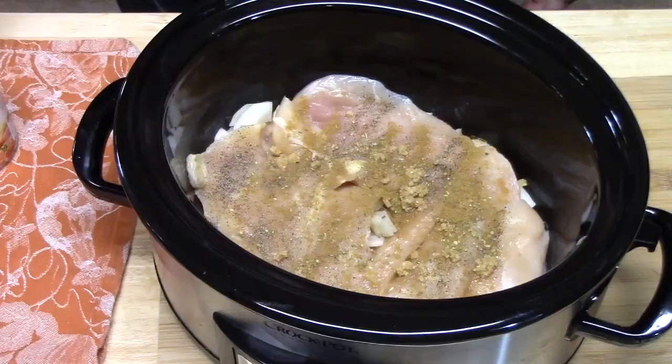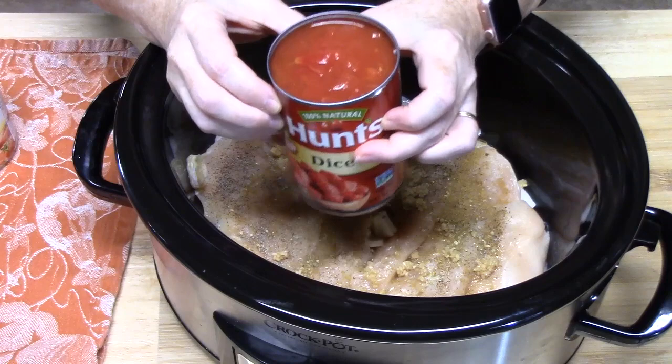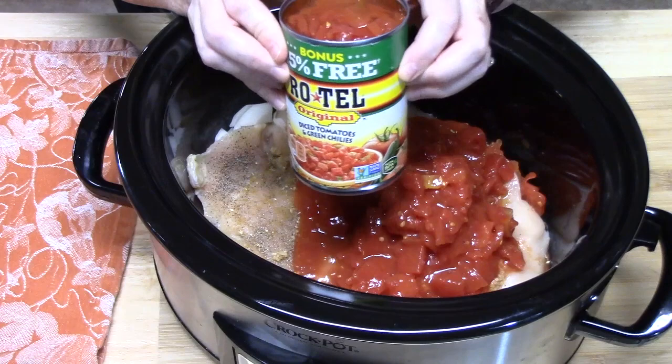Let's go ahead and add our tomatoes. I have two 14-ounce cans of diced tomatoes, and you want to put the juice and all in there. Now I'm substituting one of the cans of diced tomatoes for Rotel, because it's got some green chilies in there and it'll add a nice little kick of flavor. You don't have to add the Rotel — you can use two cans of diced tomatoes, or add four ounces of green chilies from a small can.